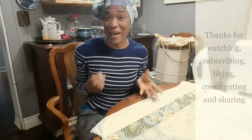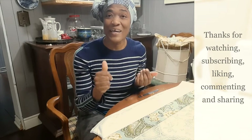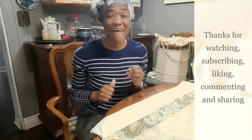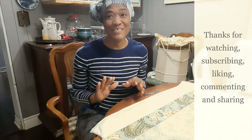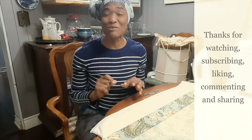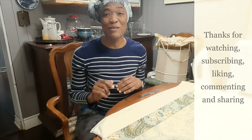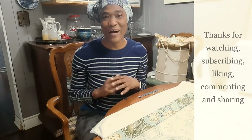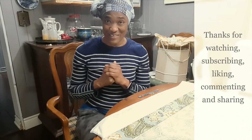If you learned anything from this video please leave me a comment below, give a thumbs up, and share. If you haven't subscribed and you're watching this video, please consider subscribing and don't forget to hit that bell notification icon so you can be notified of new video lessons. Take care now and I'll see you in the next lesson.